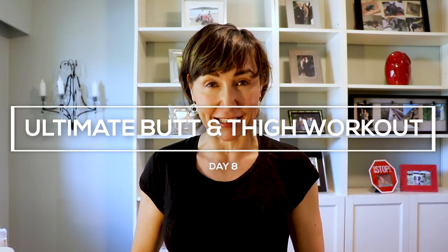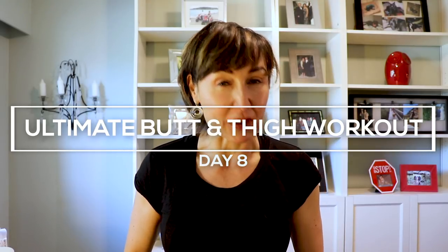Hey there, good looking, welcome to Day 8 of my 14-day Better Booty Challenge. Today's workout is epic, you're going to love it. It is my ultimate butt and leg workout. You do need some tools — grab a sturdy chair you're comfortable standing on, as well as a pair of moderate dumbbells. Alright, let's go get warmed up. Let's go get busy.